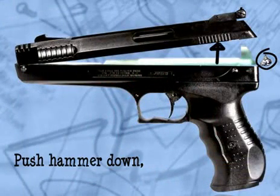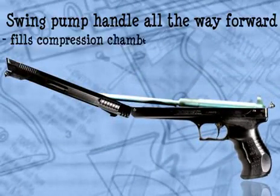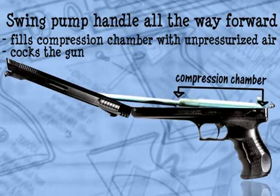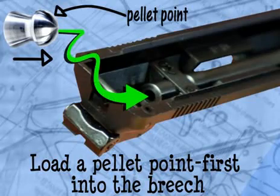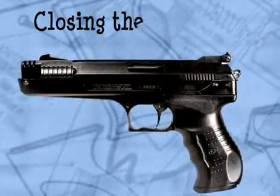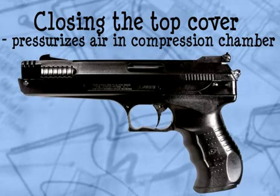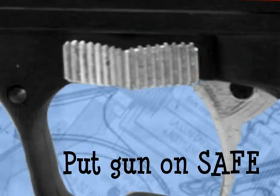Let's see that process again, a little quicker. Push the hammer down, releasing the top part of the gun, which is now your pump handle. Swing the pump handle all the way forward, cocking the gun and filling the compression chamber with unpressurized air. Load a pellet point first into the breech. Close the top cover, pressurizing the air in the compression chamber. Finally, if you're not going to shoot the gun immediately, put it on safe.